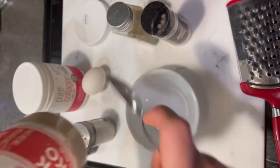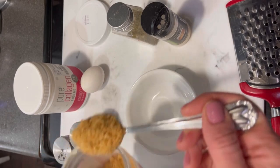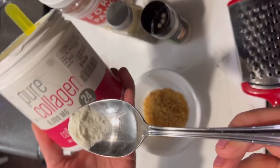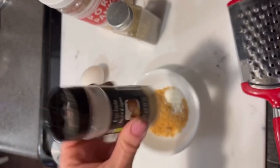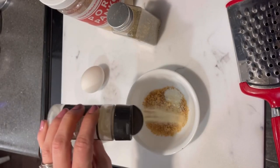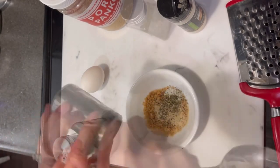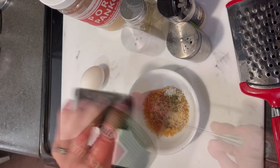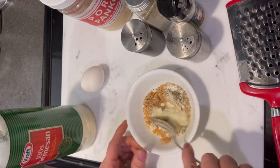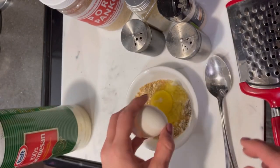I started with some pork panko. If you do not have pork panko, you can make your own — I do have a video for this and I will link it below. I did one heaping tablespoon of pork panko, added a teaspoon of collagen powder, then a little bit of onion powder, Italian seasoning, salt, and pepper. You could add garlic if you'd like — I'm just not doing garlic right now.